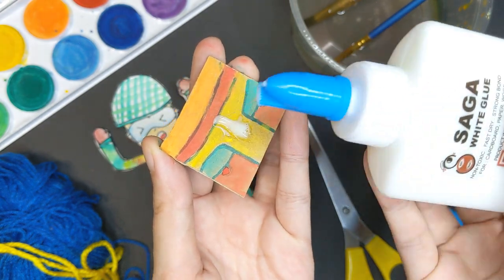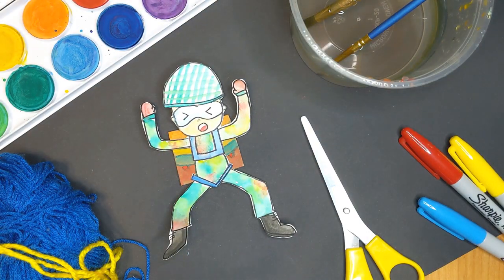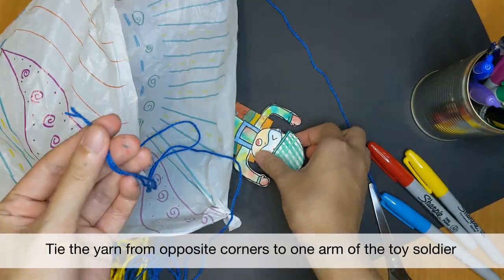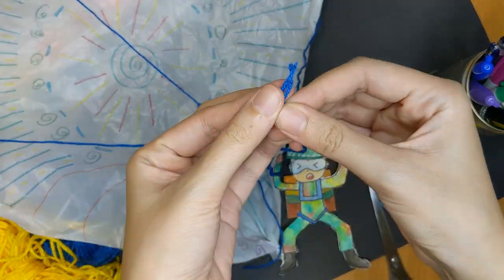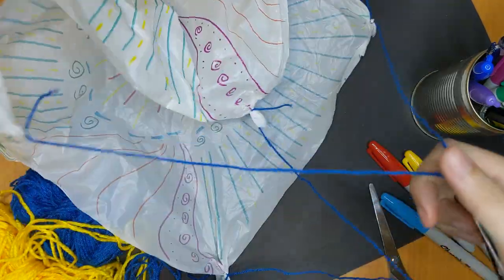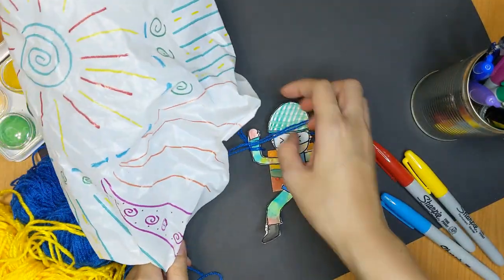You can try out different weights and materials to see how they affect the speed of the parachute gliding down. Now, we are going to tie the opposite ends of each corner of the parachute to one arm — this will prevent your parachute from getting too tangled. Repeat this for the other arm. If you are not able to cut out the arms easily, you can also tape the strands of yarn to the arms instead.